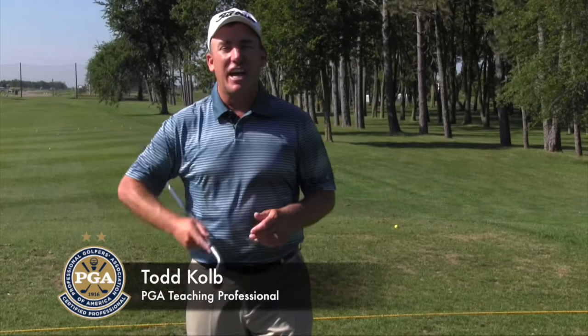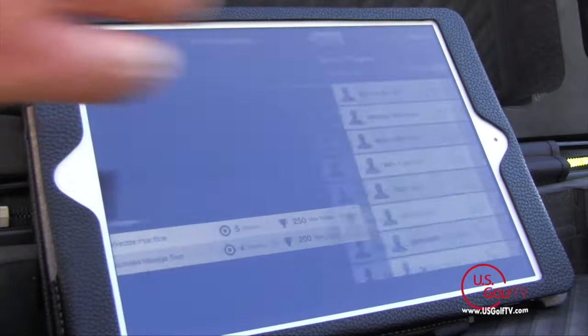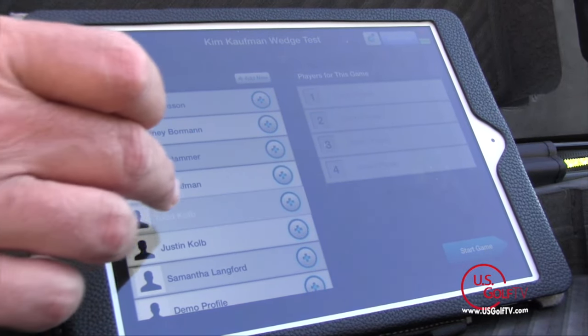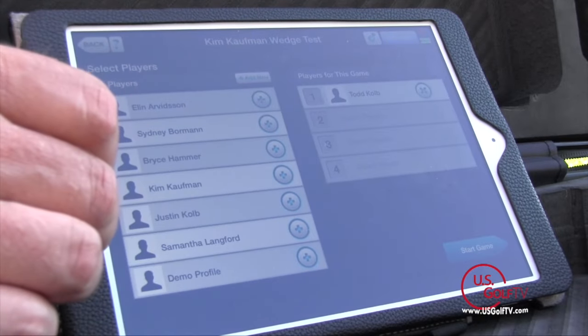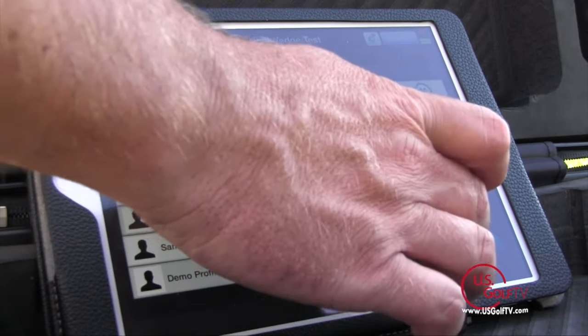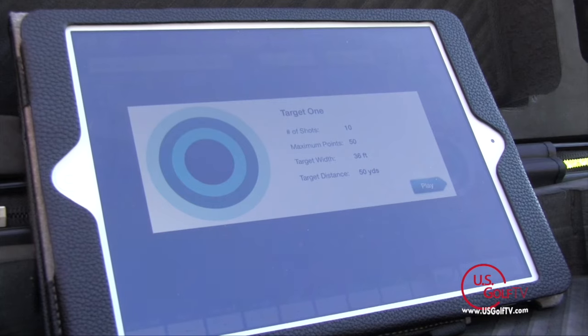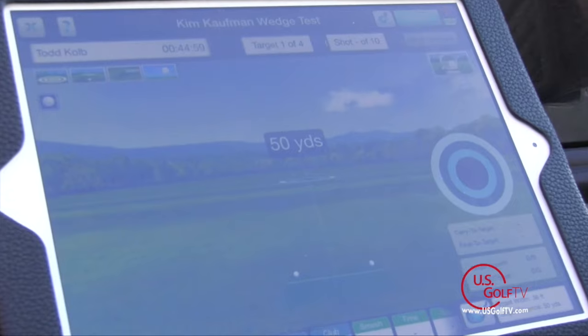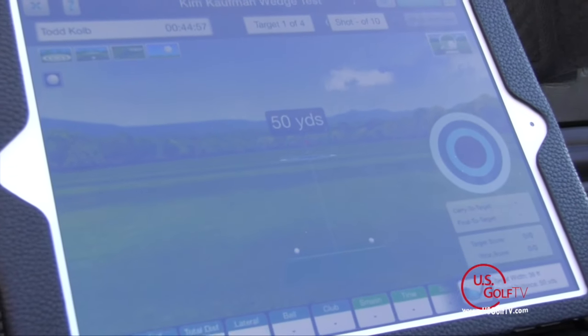PGA Professional Todd Kolb here with another segment of Teaching with Technology. Today I want to talk about developing a quality practice plan so that you can get the most out of your practice sessions. Every good practice plan should have specific distances and specific targets. I'm here at the driving range, and if I'm going to hit golf balls, I should have a specific target — a yardage and how wide that target is — so I can really test where I'm at and track whether I'm getting better.